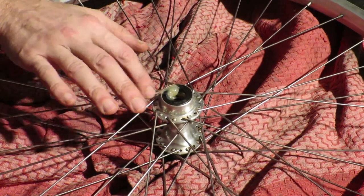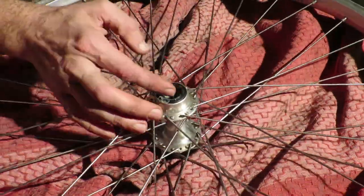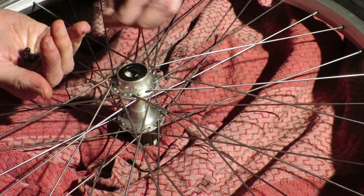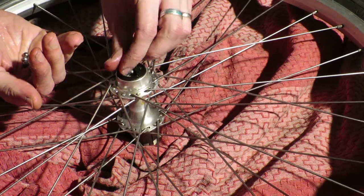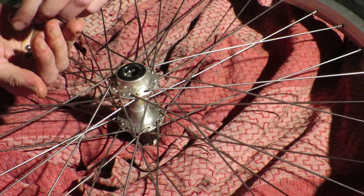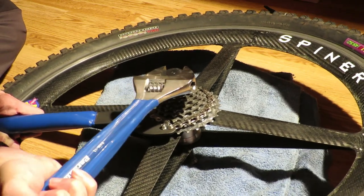I used to work while sitting on the ground and I don't have a bike stand, but I'm used to working this way anyway. So I have a large rug I use to keep my house relatively clean and not damage any parts while they're laying on the ground. Alternatively, I use a towel upon which I lay the parts and wipe my hands on instead of my trousers.